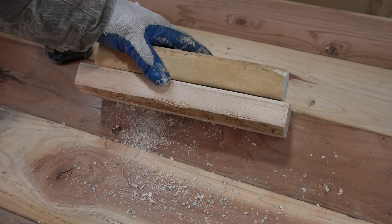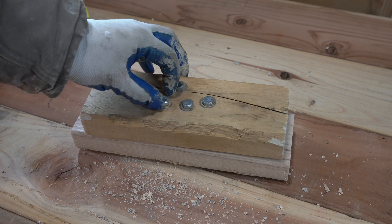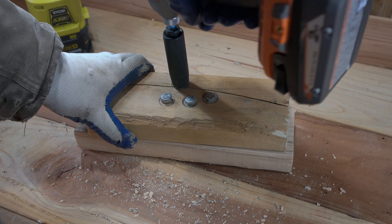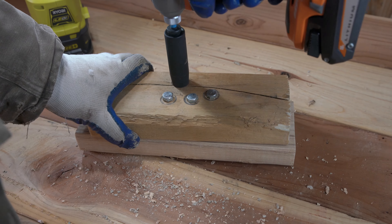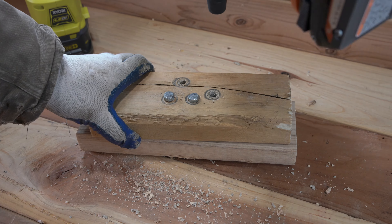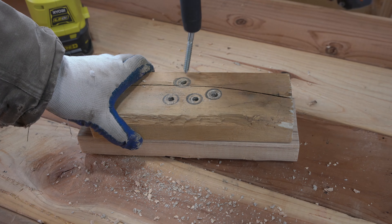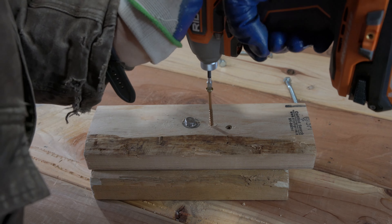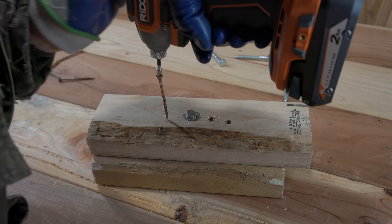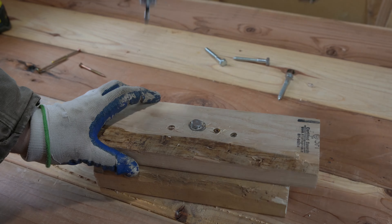Just a couple of minor things that I would change or add. There are other impact drivers that are far worse than this at around the same size, so I think this is a pretty good option to consider. I also have the Ryobi compact impact driver, and it definitely has a less powerful motor. So this particular impact driver is a step up from Ryobi's offering in the field of compact impact drivers. It's definitely a good option to consider when you need to get into tight spaces, need a lot of power, and your regular impact driver just won't fit. With that being said, let's go ahead and recap with the pros and cons.